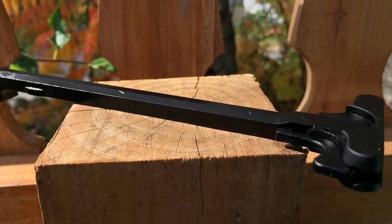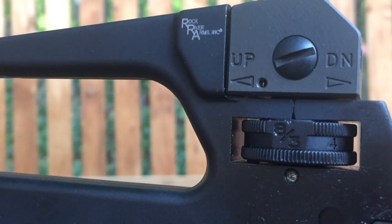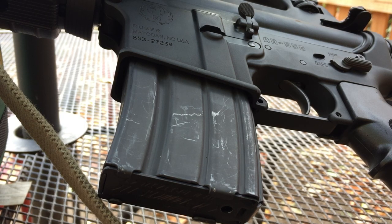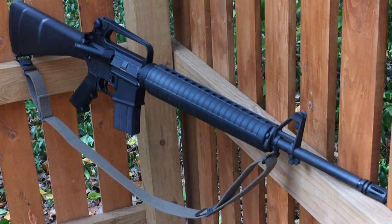Your run-of-the-mill aluminum charging handle. A dual aperture A2 rear sight with adjustable elevation out to 800 meters. A2 buttstock with a storage compartment. A couple of 20-round mags. And lastly, a green cotton web sling that I borrowed from another rifle out of the safe.